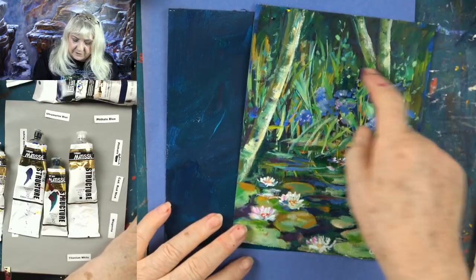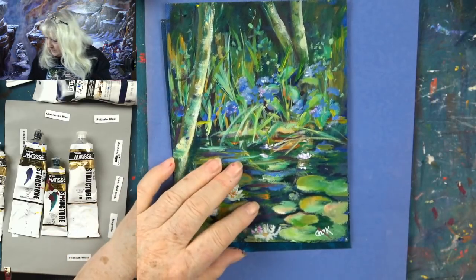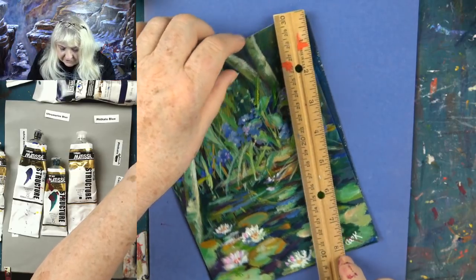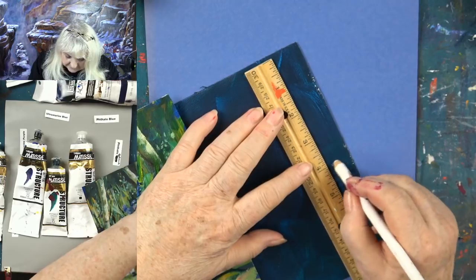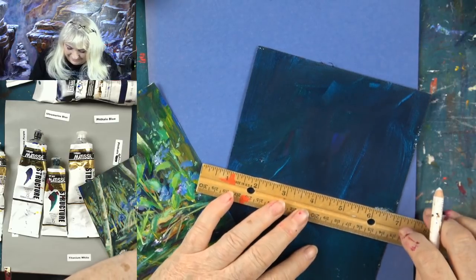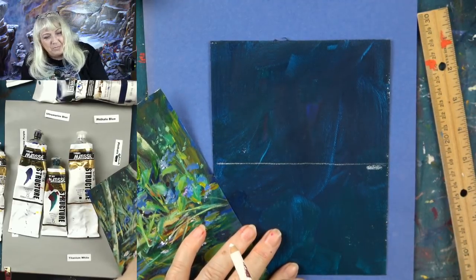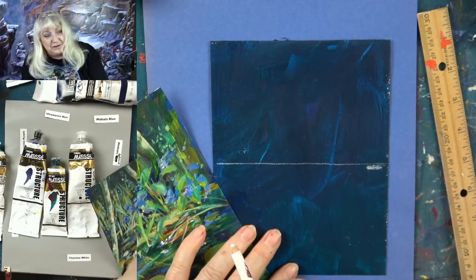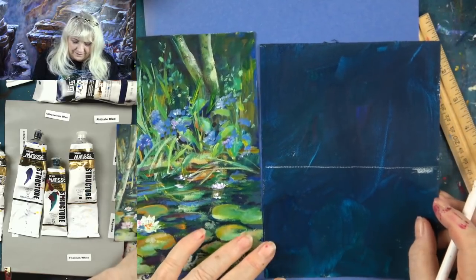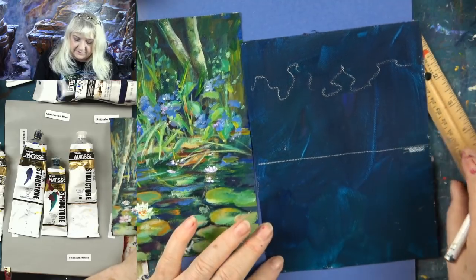Now you see — we started with this picture: a dark brown, kind of dark blue-green background. One of the things we're going to do is measure down about four inches from the top of this 6x8 canvas. So this upper section is all going to be grassy stuff, and below that is all going to be pond. Let's put some paint out and remind everybody that this is the phthalo green we're going to be using. We're using acrylic paints.